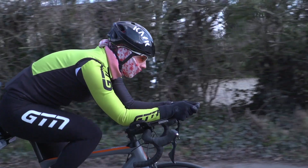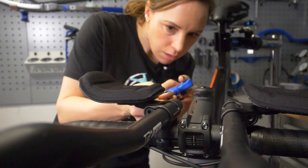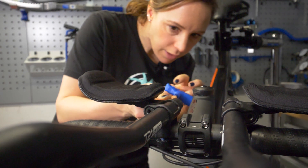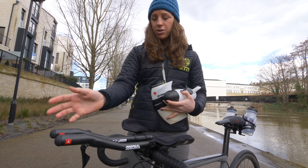Bringing your arms and hands in towards each other on the aero bars will help the air flow more smoothly over your hands and also over your body. But don't forget, it is a compromise between being aerodynamic and being in a position where you're still able to produce the power. Once you're happy with your position on the aero bars, just check that they're firmly secure and it's time to look at hydration.